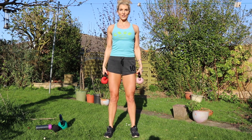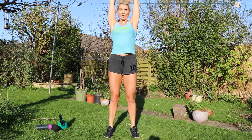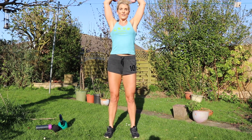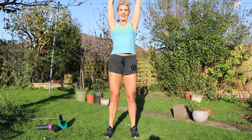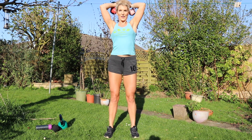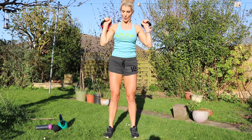Now overhead tricep press. Taking my hands up, elbows near my ears, drop my hands back, squeeze straight overhead. Two, three, four, five, six, seven, eight, nine, ten, eleven, twelve, thirteen, fourteen, fifteen, sixteen. Whoo! Shoulders are burning as well.